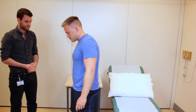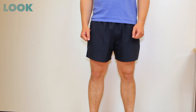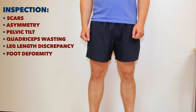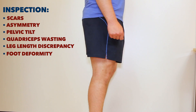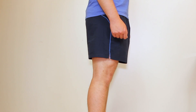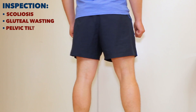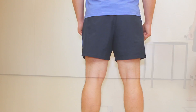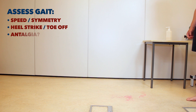Lovely. So first of all, if you're okay to stand up for me, I'd like to have a look at how you're standing. And if you could just turn to your side there Andrew. And if you could just turn to face the wall. Okay Andrew, if you could just walk to the other side of the room, turn quickly, and then walk back.